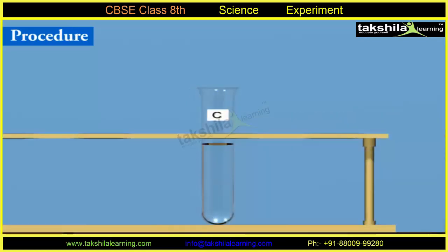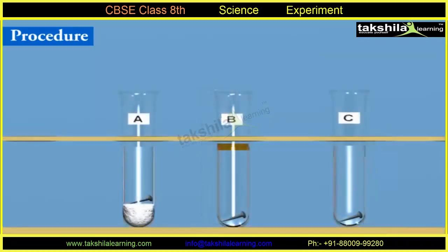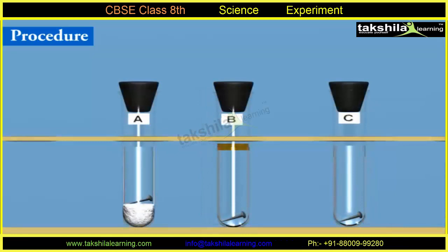Take some ordinary water in test tube C and put a third iron nail in it. Close the mouths of all the test tubes using rubber cocks. Keep the test tubes undisturbed for 2 to 3 days and observe what happens to each iron nail.